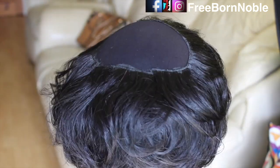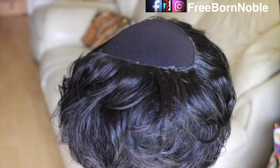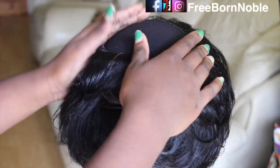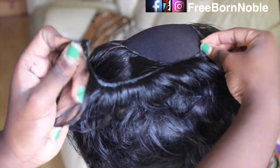Once I start to see that the circle is getting smaller, I start with the back again and then work my way up to create the closure. By doing this, I apply the hair in a U-part shape.